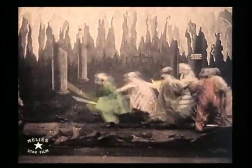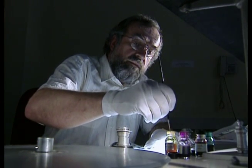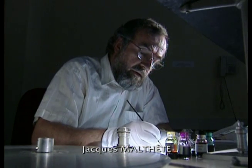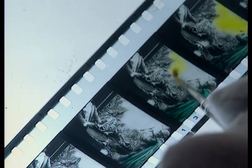From the beginning, Georges Méliès had had his films tinted by Madame Thuidier, who had done the tinting of magic lantern plates. She had a team of girls who tinted for several companies, such as Pathé. Every girl used a fine sable hair brush like this one to apply the colors.